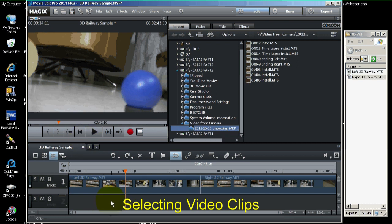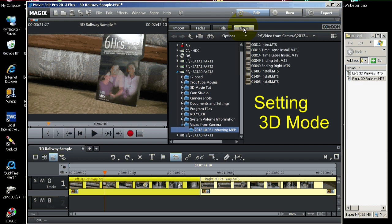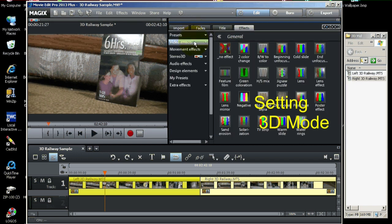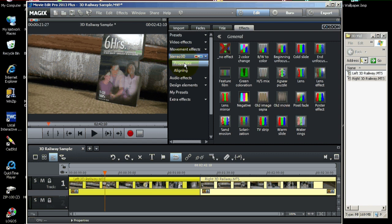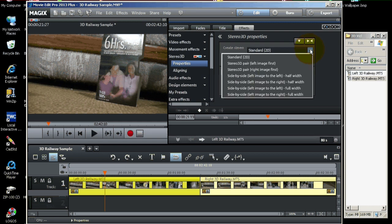We're going to select both of these videos by drawing a marquee around them on the timeline. Now that both clips are selected, let's turn the two clips into a 3D video. We need to go up here to Effects, then from Effects go to Stereo 3D — you'll see the little glasses icon right here. Then go to Properties. Pull down this dropdown and select Stereo 3D pair, left image first.